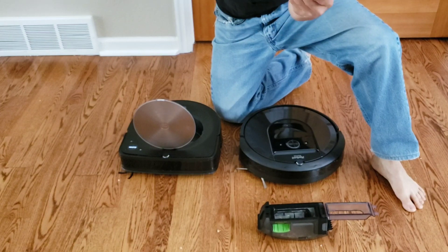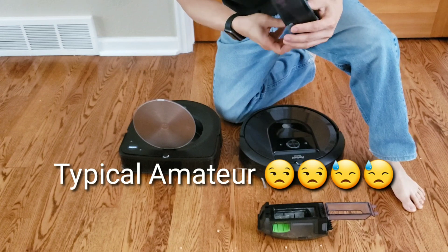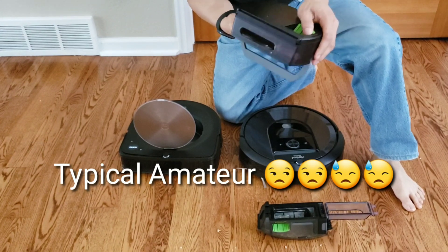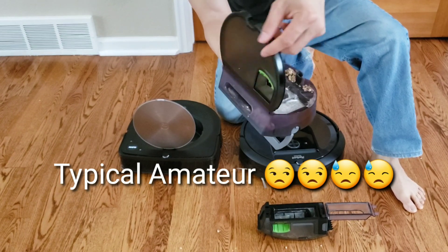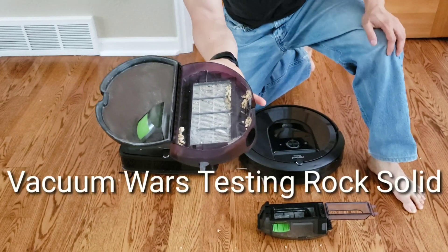I just spilled a bunch on the floor — I apologize — now I'm spilling more on the floor. Okay, let's see. So just a little bit. Keep in mind I did spill a bunch on the floor.